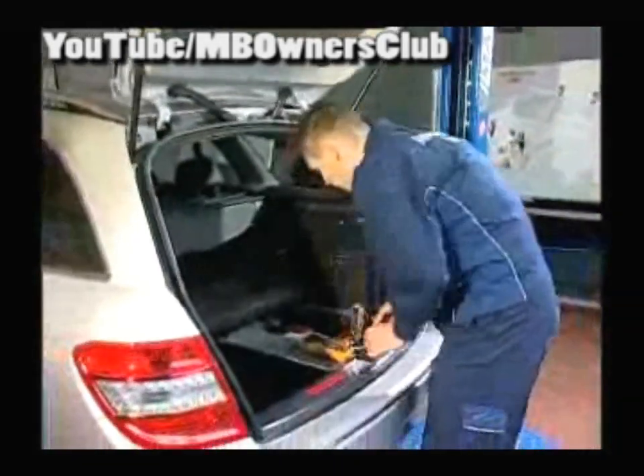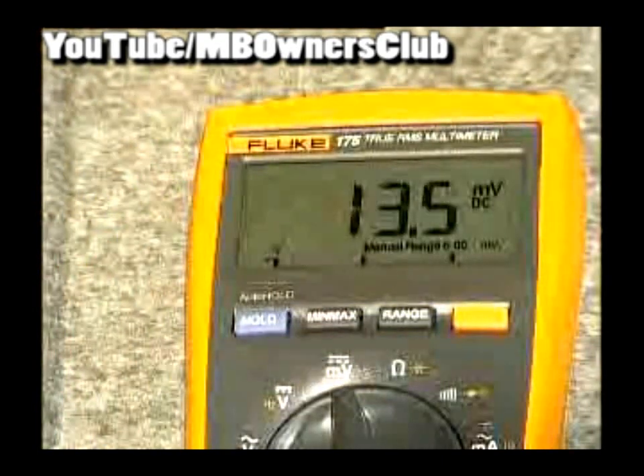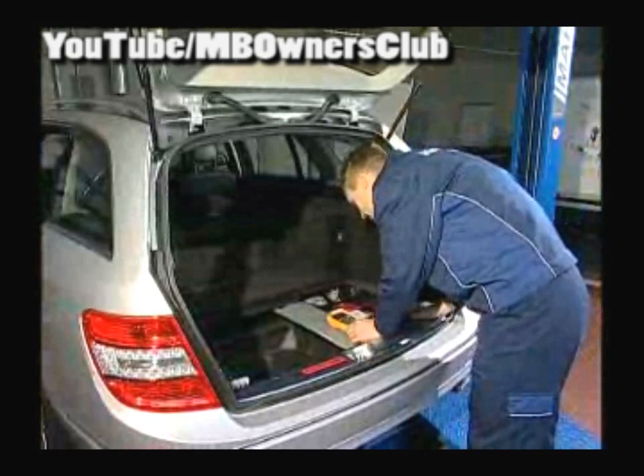The closed current is measured for at least 10 minutes, which you can see in the display. When the value is constant, you can read the closed current. This rule applies: every measurement under 50 milliampere is successful, because with this value the vehicle does not use additional power while inactive.